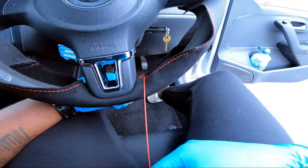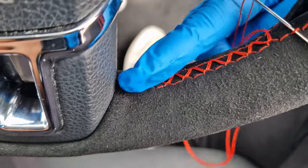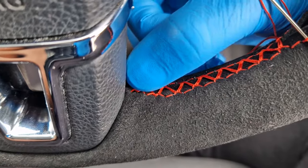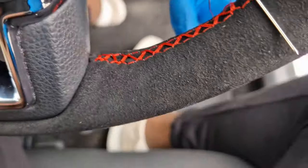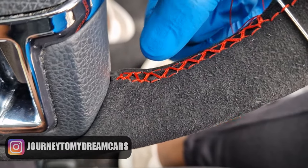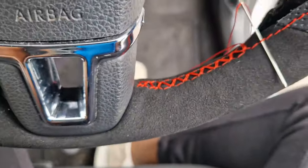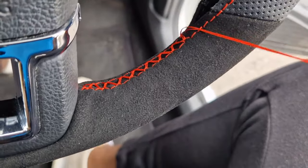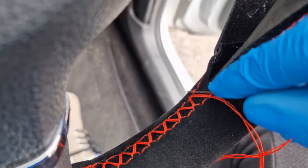I'm only going to do this on the ends. So we started off on the corner right here — I put it through this side and came through that hole. Then I went through the first few, making sure I do every single one so it's nice and tight. At this point I started missing one — you see that loop is missed, that loop is missed, that loop is missed. I'm doing the same thing right now, coming through this side and just tightening it there. The opposing hole for this line is that one, so I go underneath it and pull.